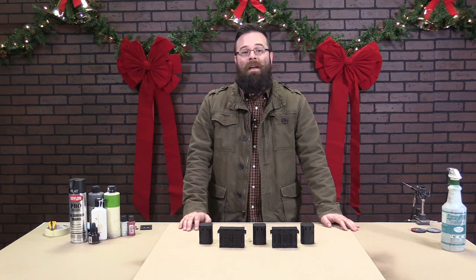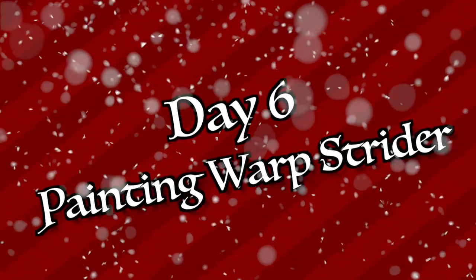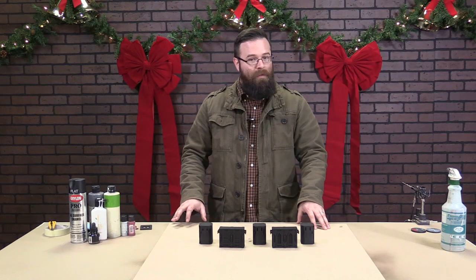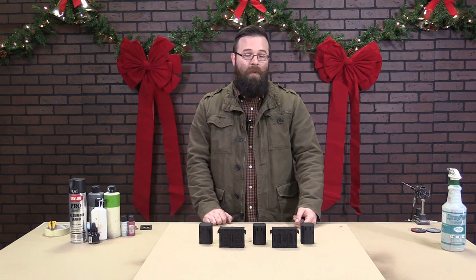Hey there Wargamers, Austin here with Death Ray Designs. Here on the sixth day of Christmas we're going to paint some Warp Strider. In this video we're going to show you the exact paints and techniques that we use to paint our Warp Strider set for the studio that you'll see on the site.